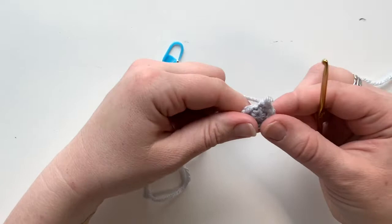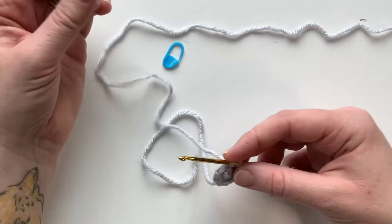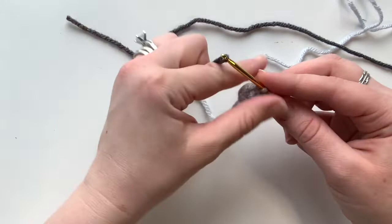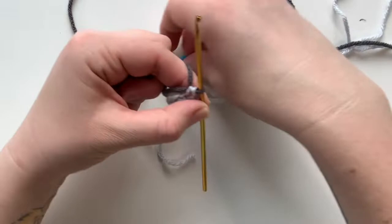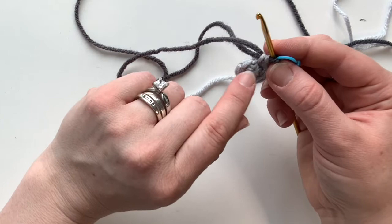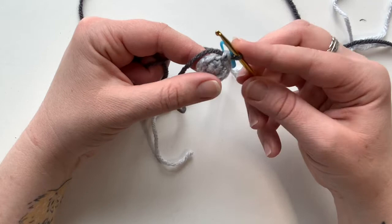Now we need to switch to dark gray yarn. What I like to do is switch in the last stitch of the prior round. Just pull out that last bit — keep those last two loops from your single crochet. As you're finishing that single crochet, grab your dark gray, leaving a tail, put it over your hook and pull it through to finish off the round. Find your working yarn and put your stitch marker on the dark gray. You can crochet with jogging — where it looks like there's a step up — or without jogging.